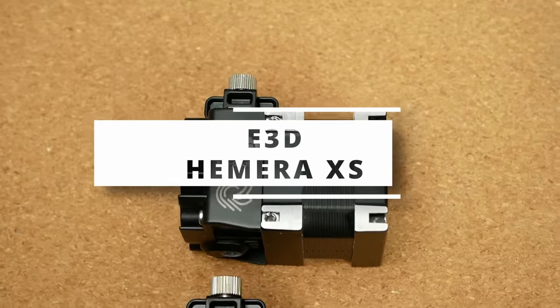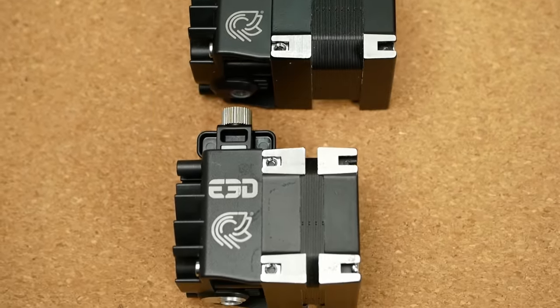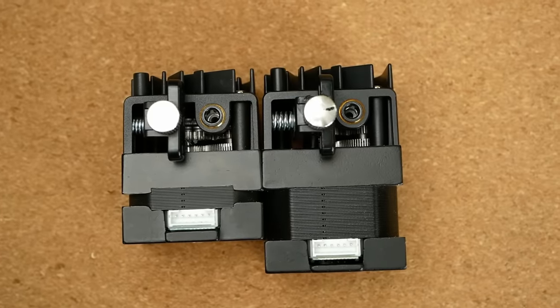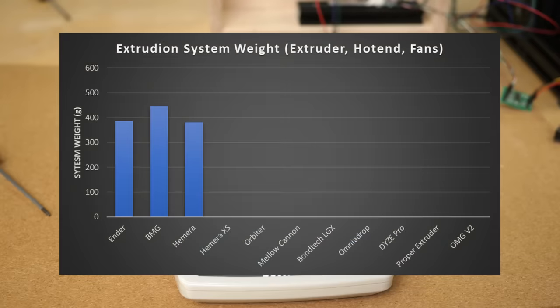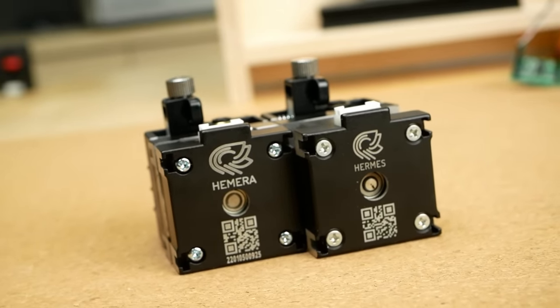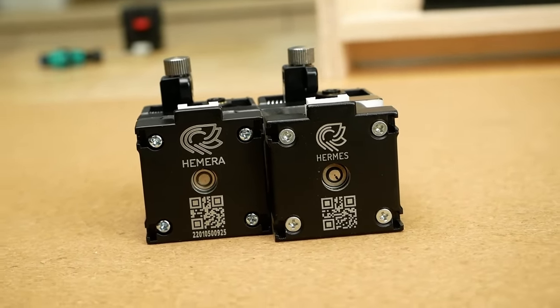And this is also why I was super stoked when I saw that E3D released the XS version of the Hemera last year, with a smaller pancake stepper that strips almost 30% or 100g of weight from the extruder. It still costs 190€ including the Revo hotend, and I do have the feeling that it will replace the regular Hemera because it's the only one still listed on E3D's website.